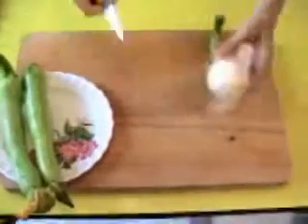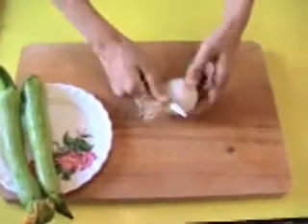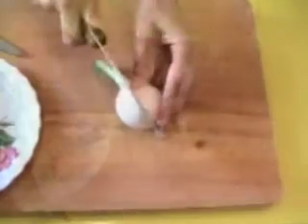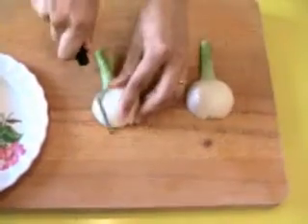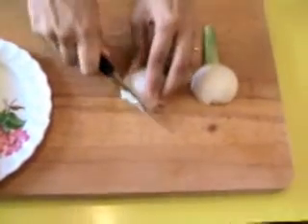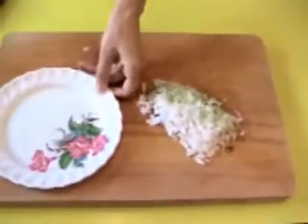So the first step, I prepare the zucchini and after I do the risotto. About the onion, of course clean in cold water. Take away the first layer, cut in two, and chop thinly. When it's done, reserve in a plate.